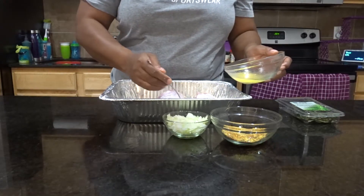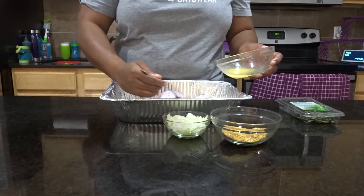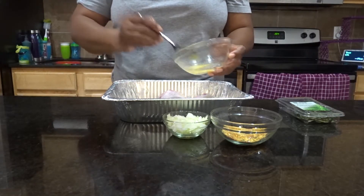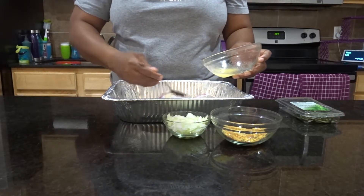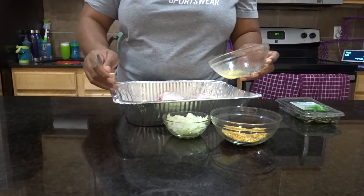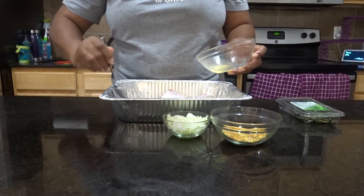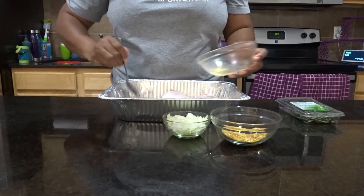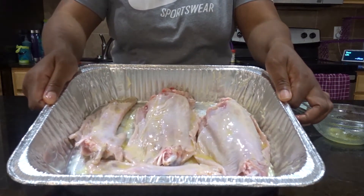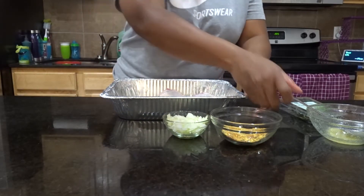Down below in the comments, tell me how your Thanksgiving was. I'm gonna have a lot of dishes coming your way from the holidays, showing you how to do a couple of things in case you want to do it for Christmas, because the videos will be after Thanksgiving. So I'm buttering all of it and I'm gonna bring it a little closer so you can see. It smells so good. Then what I'm gonna do is take my seasoning.